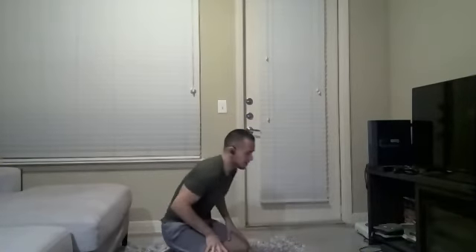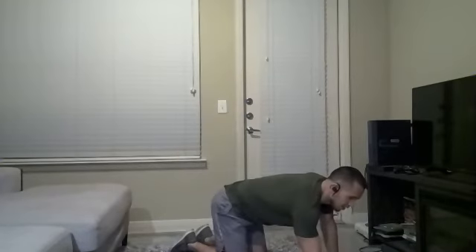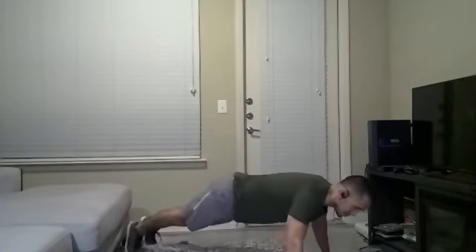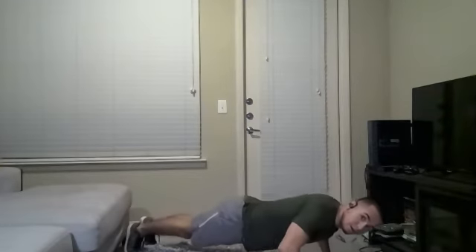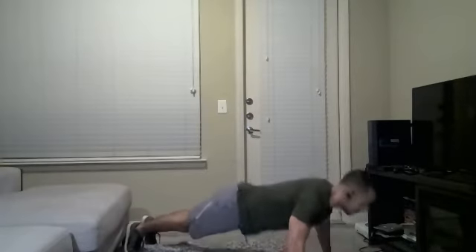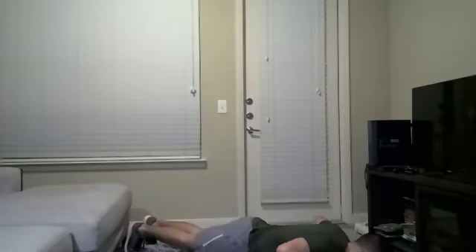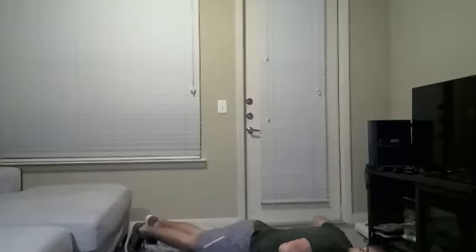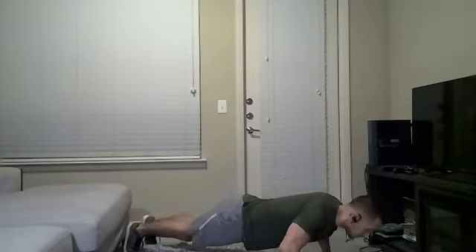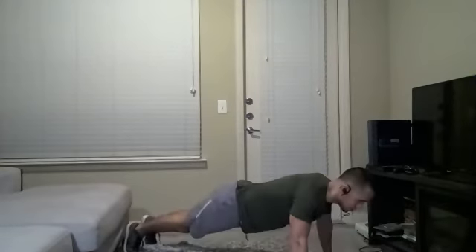We're staying down here for those push-ups — three seconds down, one second exploding up. We're going to go in five, four, three, two, one — push-up position, let's go. One, two, three, up. One, two, three, up. If you start getting fatigued, do it on your knees and do your best. One, two, three, up. There's no better way to work on your upper body strength functionally than push-ups. And done.